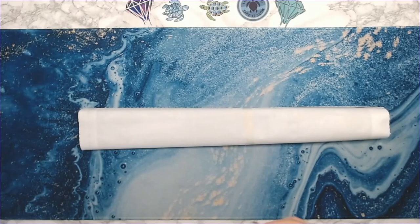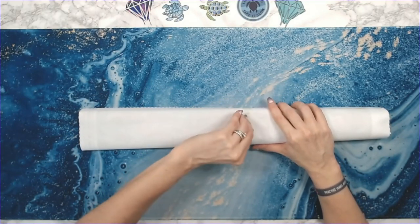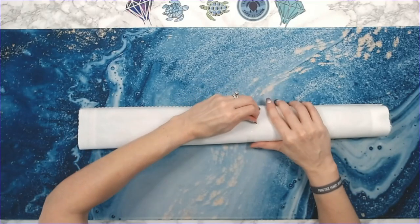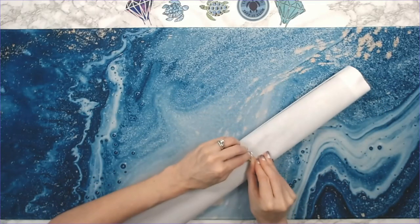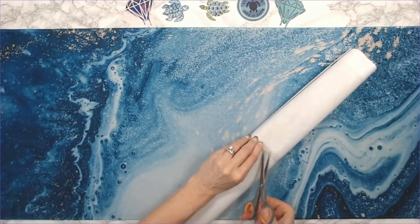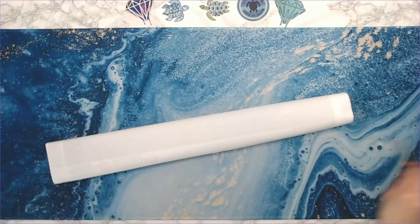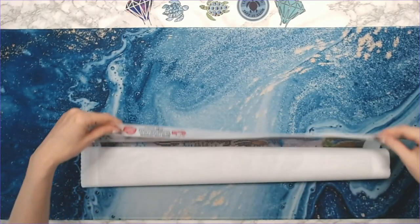I'm kind of interested in what this one's going to look like since it is smaller. I'm trying to get the tape off — yeah, I'm going to have to cut that. It's going to look fine, I think.